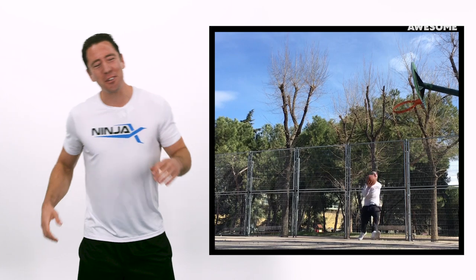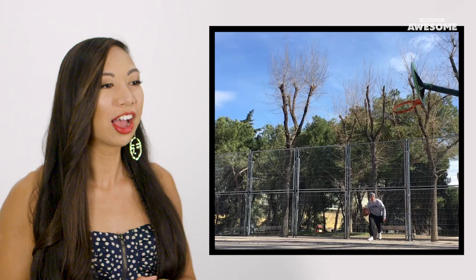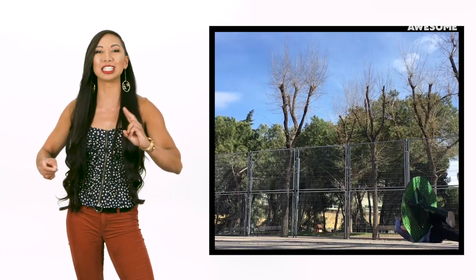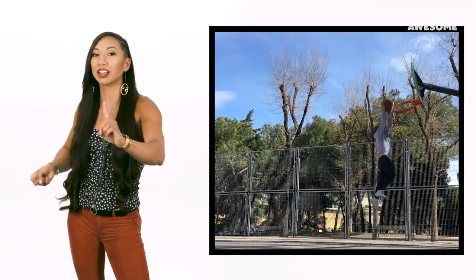Well guys, I'm gonna totally throw this down. What would Shaq do? Shaq would destroy this. Well, Shaq would destroy the backboard, not the whole damn hoop. As a ninja, as a rock climber, we do a thing called the 'shake the hell out of it' test. So any pole, any fence, any door frame, before you put your full body weight on it, you give it a good shake test.